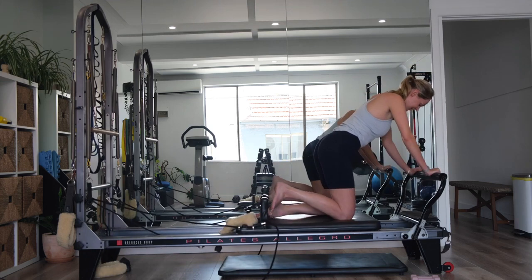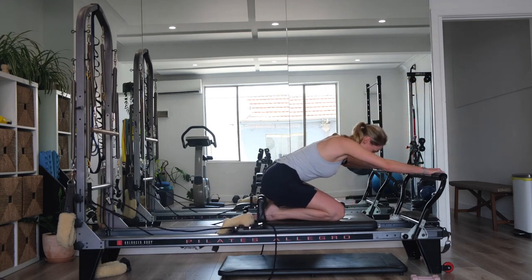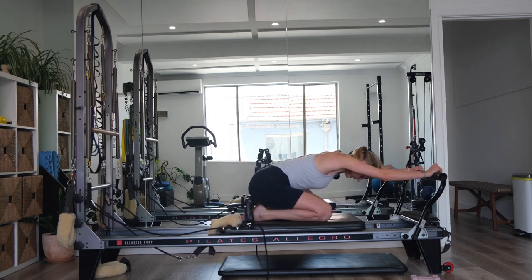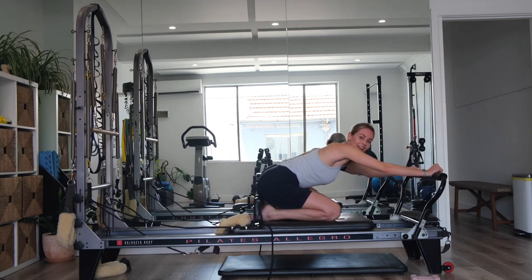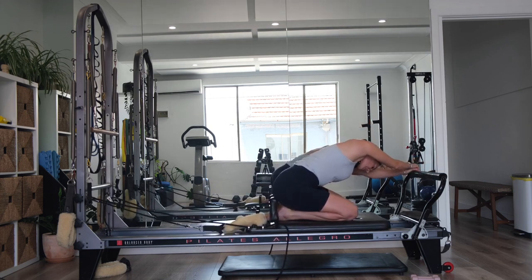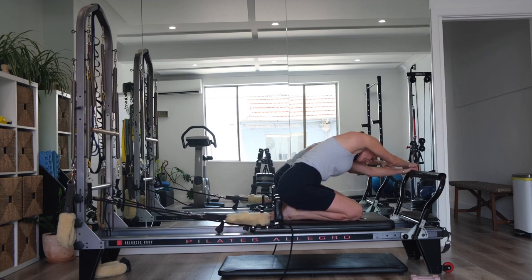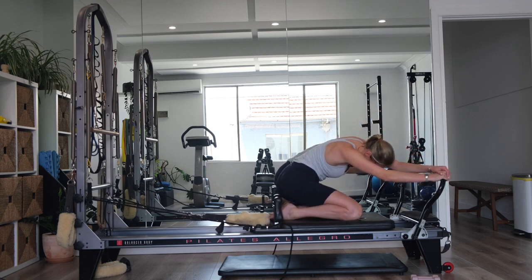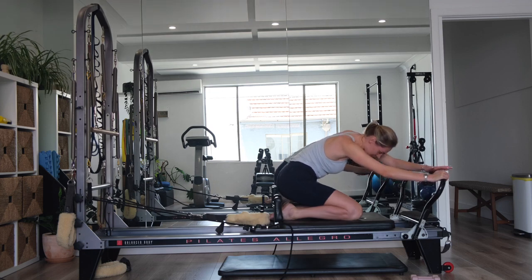Relax the feet. Sink back onto your heels for a child's pose position. Reach your arms out nice and long. Keep your left hand on the left side of the reformer, just place your right hand on top — you can pull into your right side and get a nice stretch. Then place your right hand on the right side, left hand on top, pull into the left side. Come back through center.